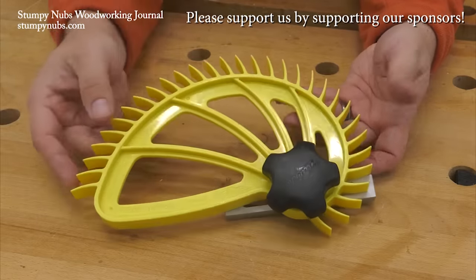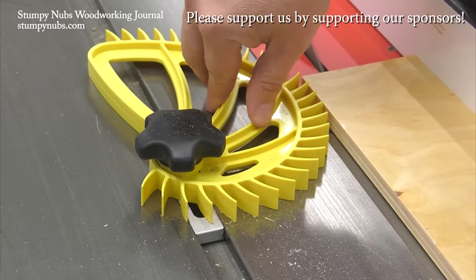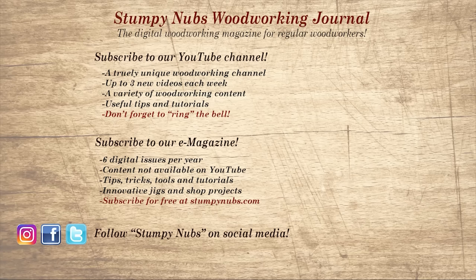Hedgehog featherboards are designed to be easier to use, with a single knob and one-handed operation for quick adjustments — there are no more excuses. Check them out at the link below this video. If you're new here, please subscribe and remember to ring the bell — I would really appreciate that. Give us a thumbs up or better yet, leave us a comment; I always read them. And be sure to check out the latest issue of Stumpy Nubs Woodworking Journal — it's always packed with tips, tricks, and tutorials designed to make you a better woodworker.